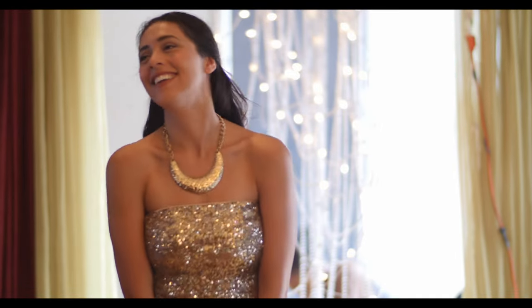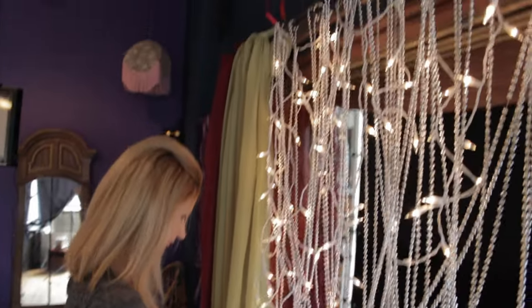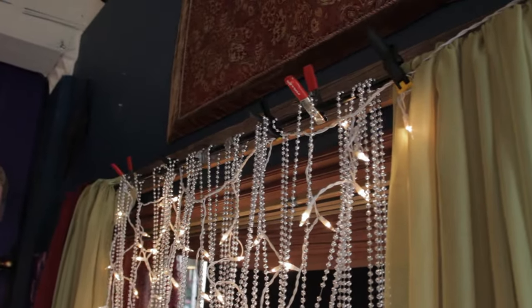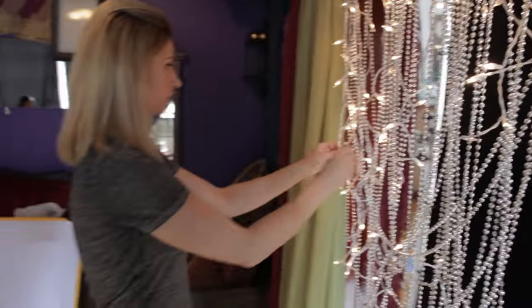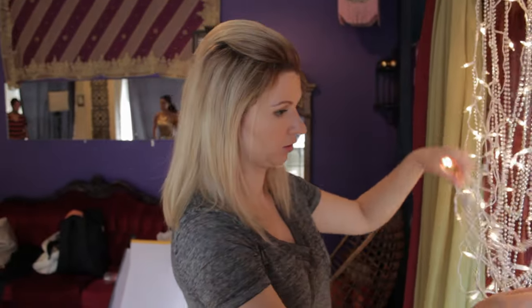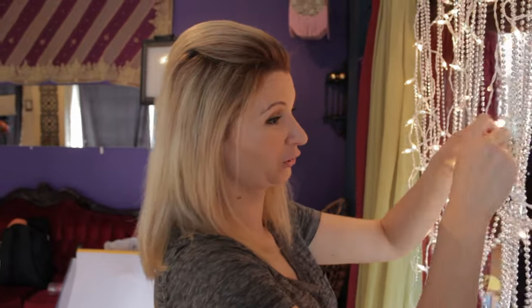I opened the lens aperture up all the way to keep the background so out of focus that all you can really see are the out-of-focus lights we have set up. Once I figure out the camera position and the framing, then I have Isabella work on the background. Always figure out your framing before you do detailed work on your location — otherwise you might end up spending time set-dressing something that will never even be visible in the final shot.